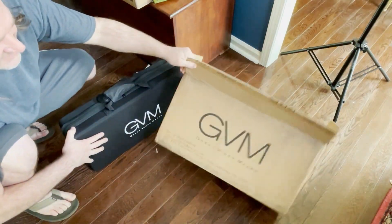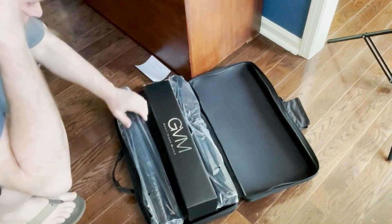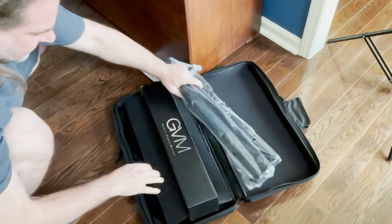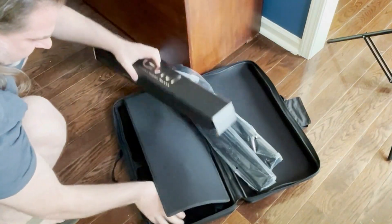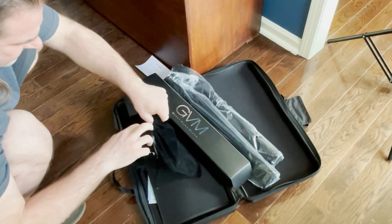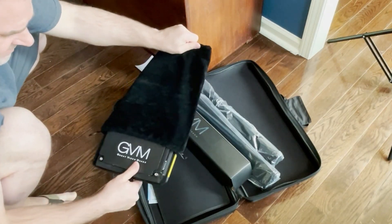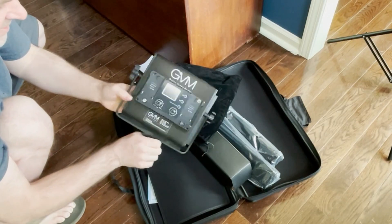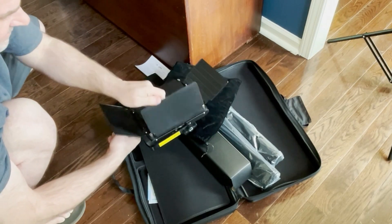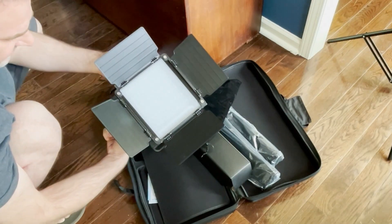Well, it's a case of something. All right, so we got two more stands — these are the LED light panels. So there's one of them, and this folds out like that, and there's your LED light panel.